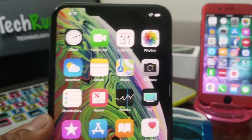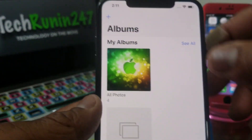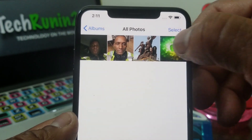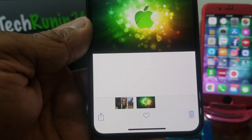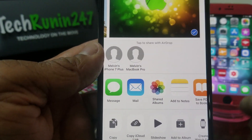Go ahead and open up your Photos on the iPhone XS — tap on that to open — and go ahead and select a photo. I'm going to select this Apple photo here. If you look at the bottom of the screen you will see a particular share symbol; go ahead and tap on that, and once you tap on that it selects that photo to be sent.